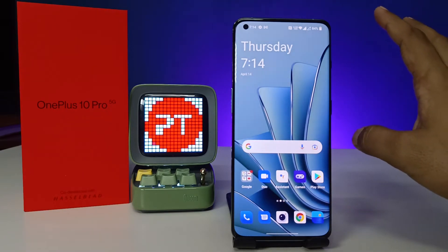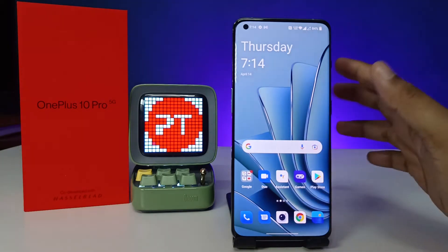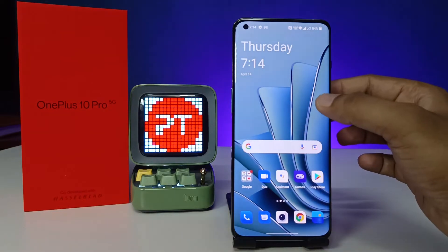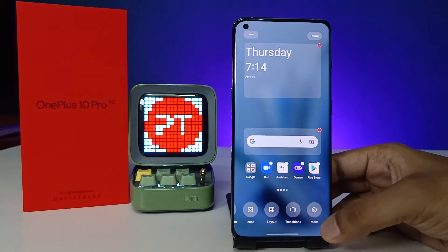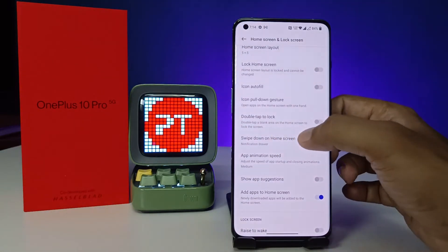In order to enable double tap to wake and lock the screen, you need to do two settings — don't skip the video, because if you do only one, the screen lock will not work. Come to the home screen, click and hold, then swipe up and click 'More Options'. You will see the option called 'Double Tap to Lock' — enable that.